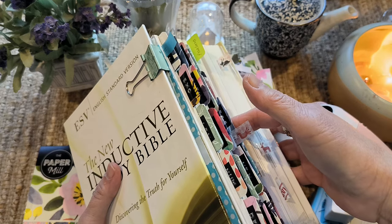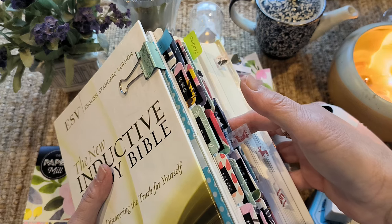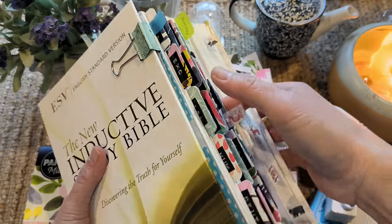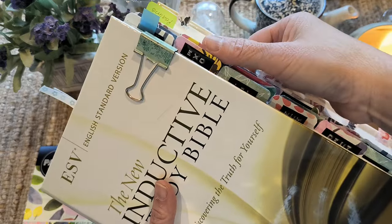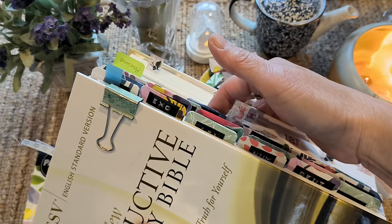I was going through Pinterest and I found this post. She had all these scrapbook papers and she wrote on each one the words. And I thought, what a great idea — I've got scrapbook paper!